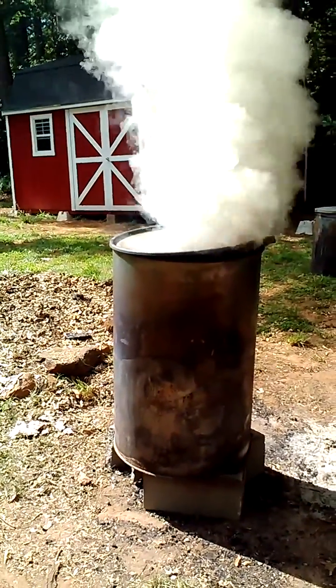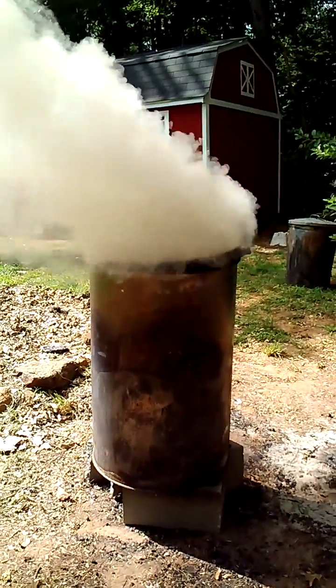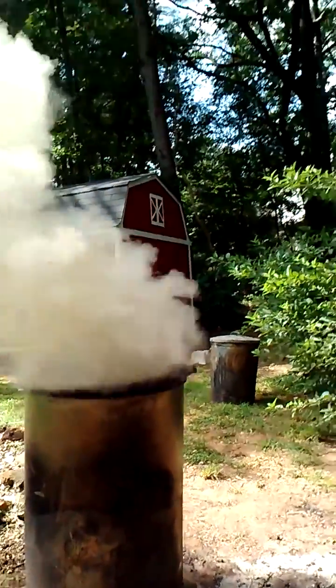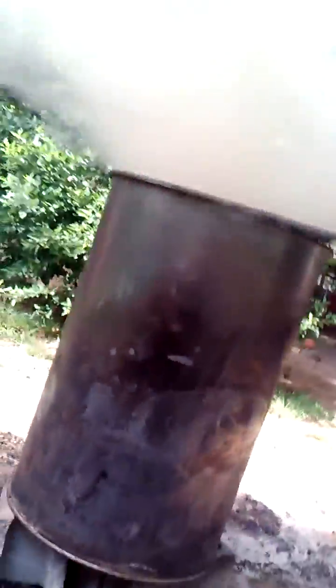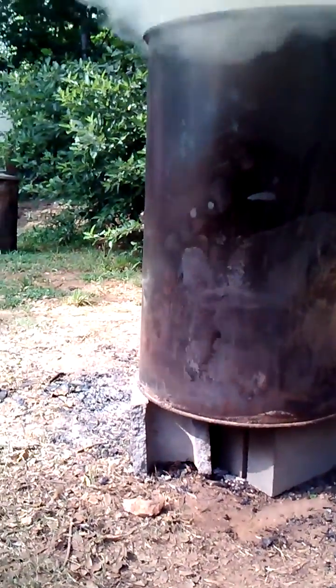I'd like to show you the new way that I'm making charcoal. I tried the indirect method for a while — my results were good but kind of inconsistent, so I went back to doing semi-direct. This is just a 55-gallon drum. It's got a bunch of holes punched in the bottom — you can't see much down there, but basically it's got about seven two-inch holes in the bottom, and it's propped up on bricks.